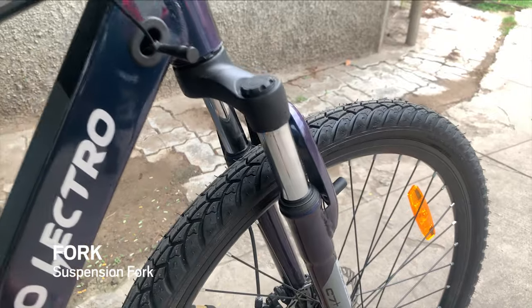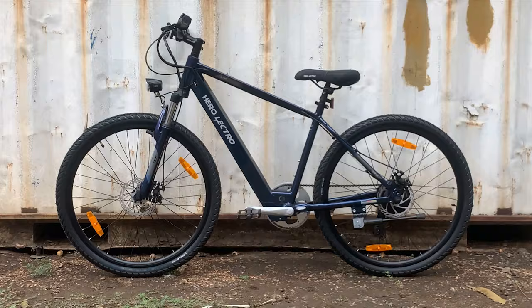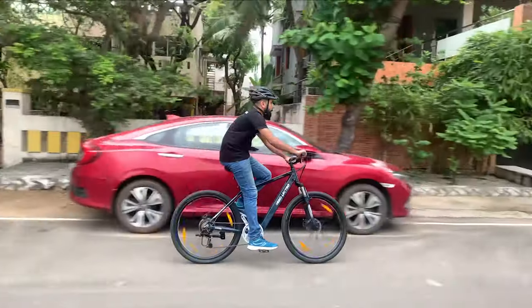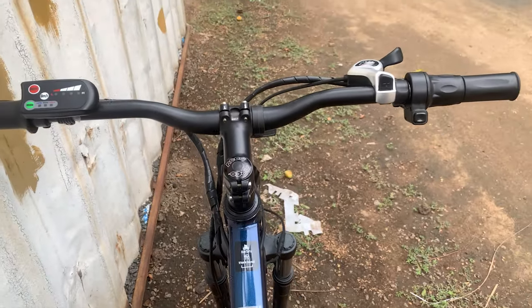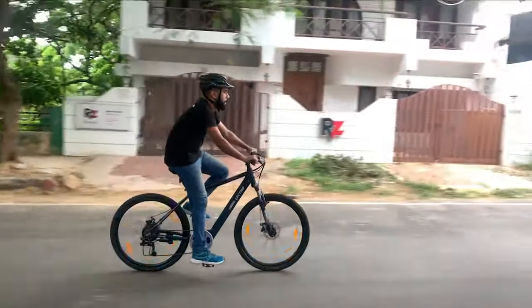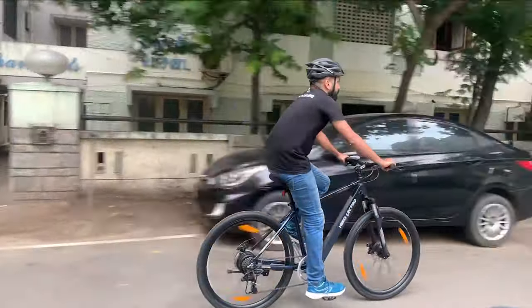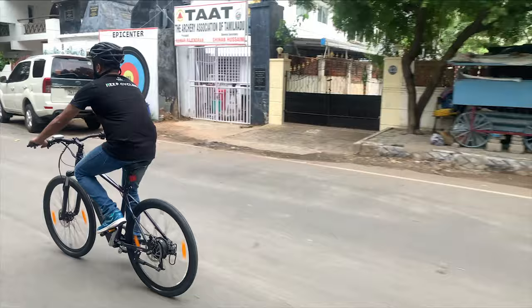The suspension fork on this electric bicycle helps ride through rough surfaces with ease. The Herolectro C7 Plus came in a pearl scent blue primary color on the frame with white for the text. The suspension fork was the same pearl scent blue, uniform and designed with the frame color. The gloss finish paint job was of great quality with a shiny and slightly glittery finish.